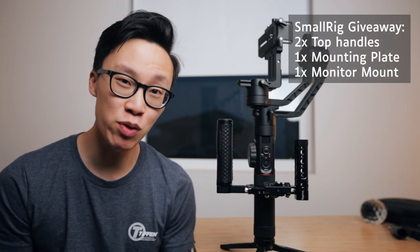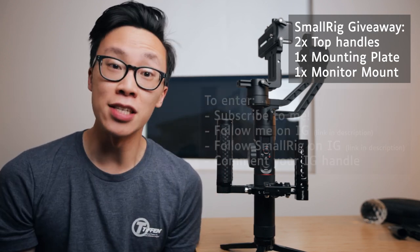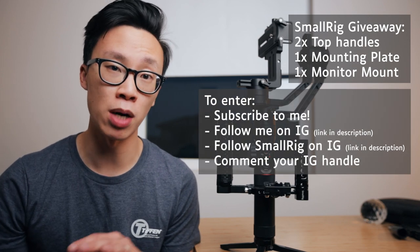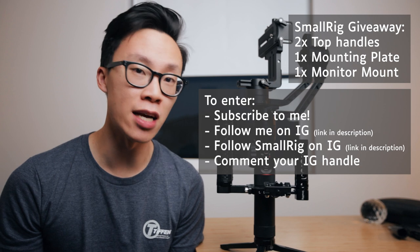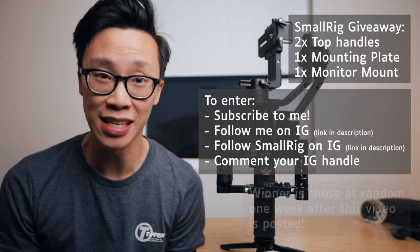Thanks so much for watching this video. SmallRig and I are doing a giveaway for this exact wedding rig that I'm using for the Zhiyun Crane 2 — which is these two handles, the mounting plate, and the monitor mount. This giveaway is open worldwide. In order to enter, make sure you are subscribed to this channel and then follow me and SmallRig on Instagram and comment down below what your Instagram handle is.